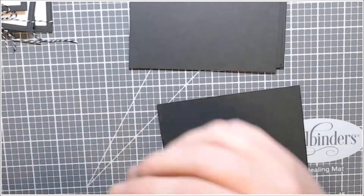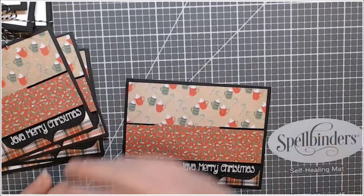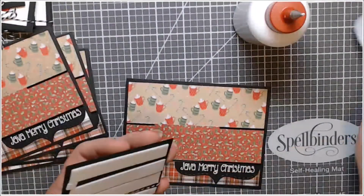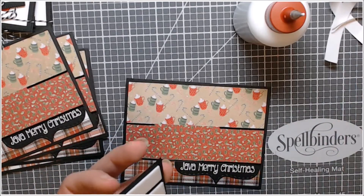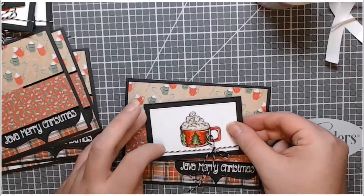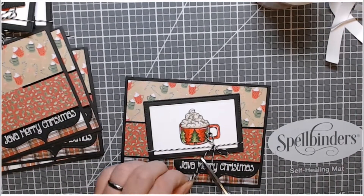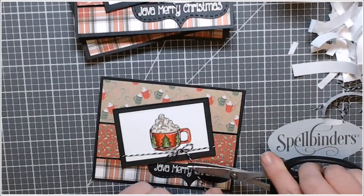I adhered these down to the black panel before I put the main popped-up image panel on, and as I always do I add liquid adhesive over top of my foam tape — it just makes it so I can wiggle it around just a little bit. I trimmed the ends of my bows and I did that six times because we're making six cards here.